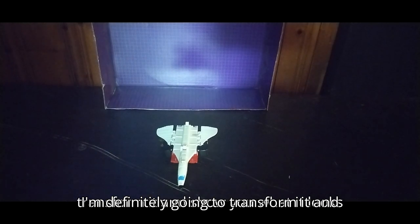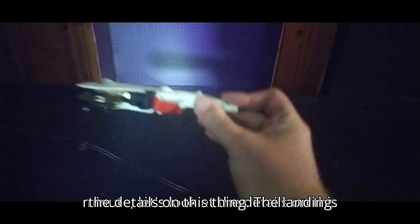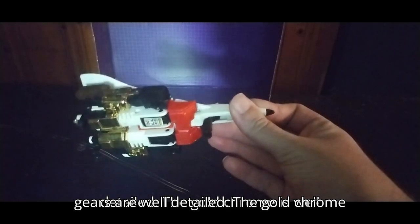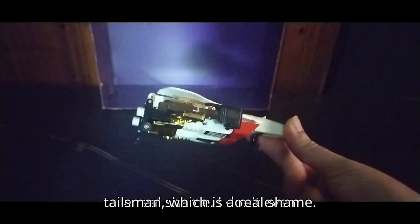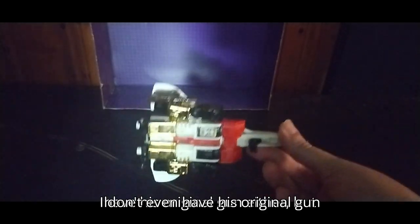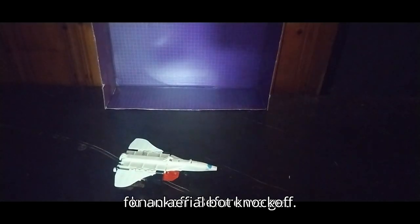I'm definitely going to transform it and show you what it looks like in vehicle mode. But first, let's look at the details. The landing gears are well detailed. The gold chrome — plastic chrome — is well detailed. It is missing the Tailfin, which is a real shame. I don't even have his original gun either. But otherwise he's mostly there, and he rolls pretty well for an Aerial Bot knockoff.